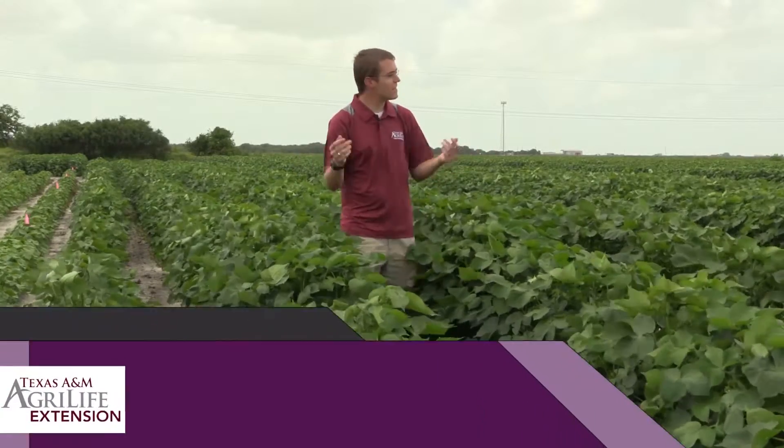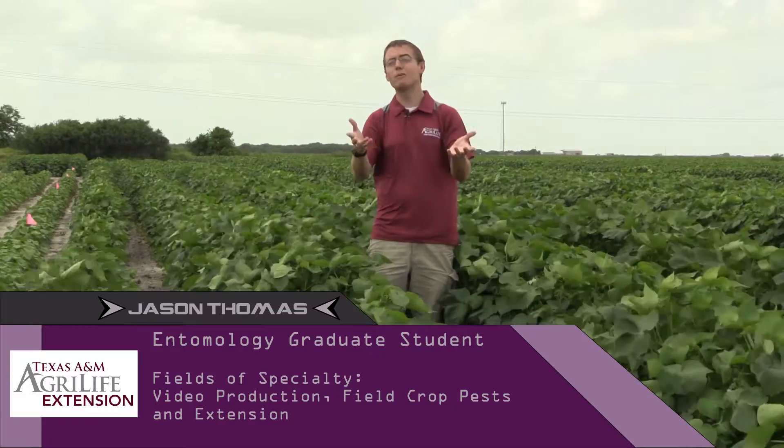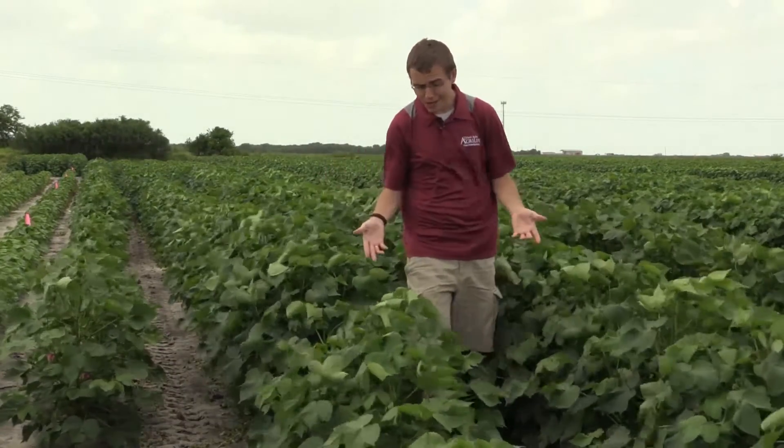My name is Jason Thomas, and in this episode of Insect Lockdown Pest Profiles, we'll be taking a look at the cotton flea hopper, a common pest found in cotton.